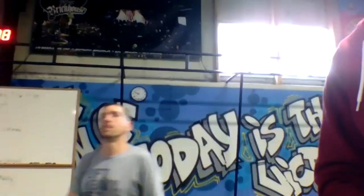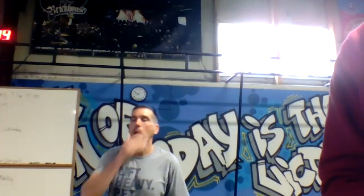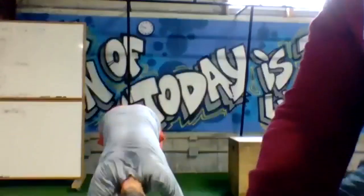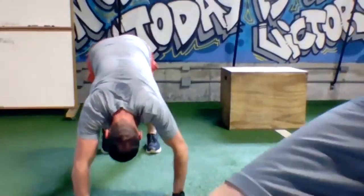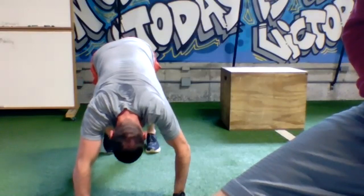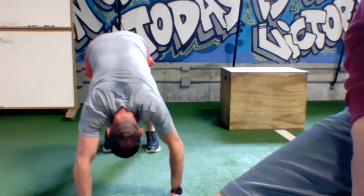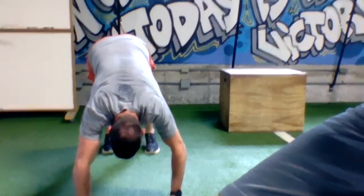Grab a drink — we are going to stretch. Stay right down on the floor. Starting with downward dog — drive back into the heels, you can pedal the feet out. Thirty seconds here. Push your shoulders away from your ears, hands are forward, fingers spread, palms planted — dig those heels in like you're pedaling a bike.